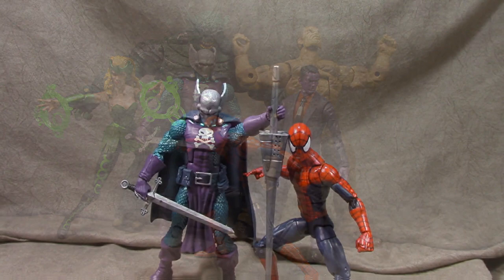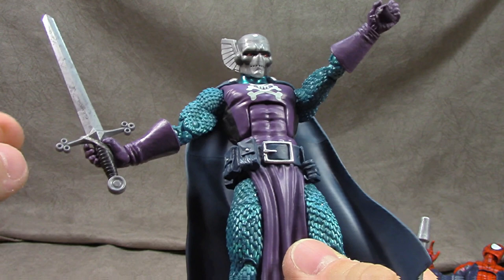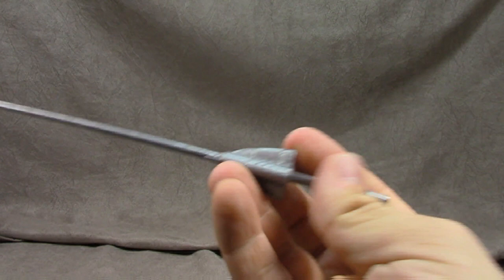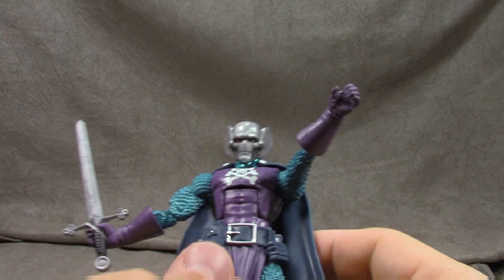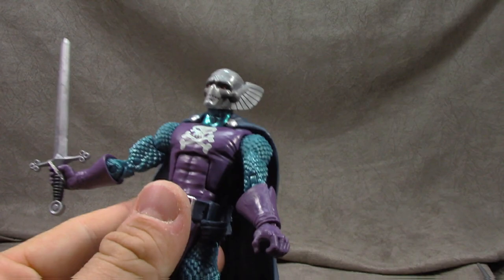Let's get started with Dread Knight and Spider-Man — Dread Knight first. He comes with two accessories; the sword I'm going to leave rubber-banded. We got black paint on the handle, and it's a pretty decent sculpt. I like the little circles on the sword. I think we're definitely going to get a Black Knight out of this mold — I hope anyway for our Avengers shelf. The head sculpt I love.